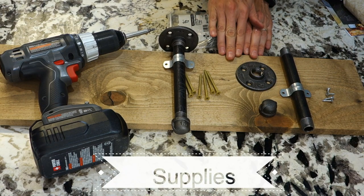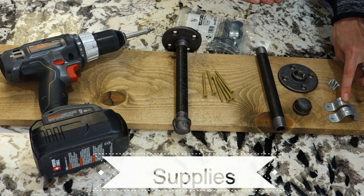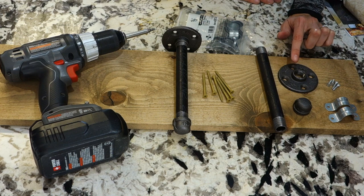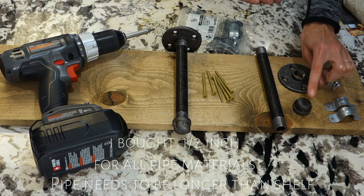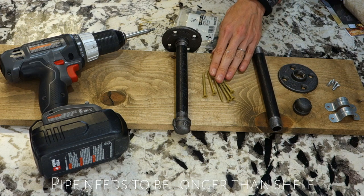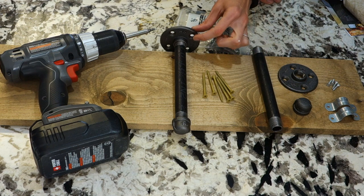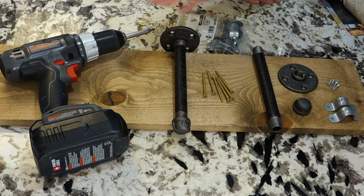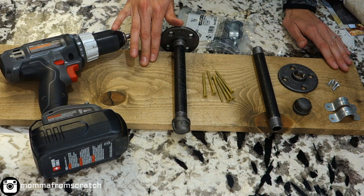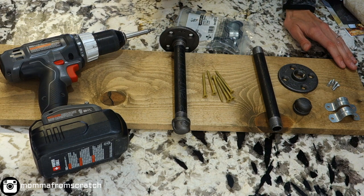For this pipe shelf DIY, you're going to want pipe straps, smaller screws for the pipe straps, a pipe flange, a pipe cap, and the pipe itself. You're also going to want screws to adhere through the pipe flange to the wall, your drill, and a board of your choice that you can stain any color you'd like.